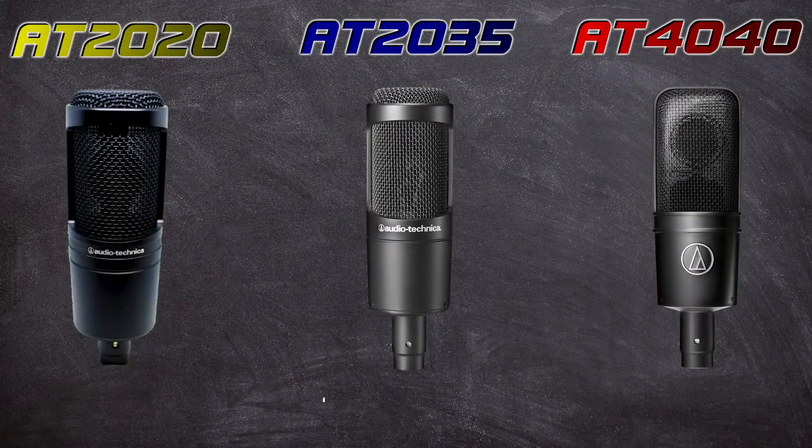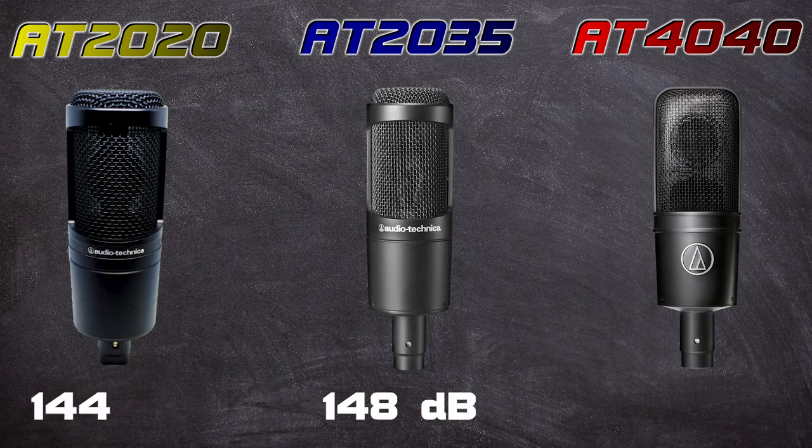Next up is the max SPL — sound pressure level. The 2035 has 148 dB SPL, the 2020 at 144, and the 4040 at 145. The 2020 and 4040 are more comparable and can handle a little less — only three or four decibels respectively. The 2035 has a higher SPL, which could matter if you want to give it more input, and the 10 dB pad on the 2035 and 4040 helps there too.